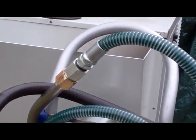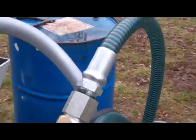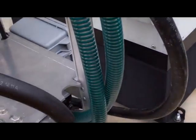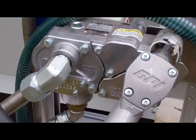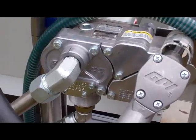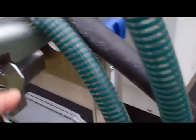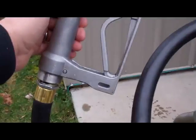Clear suction hose with a stainless steel wand — that way you can see what you're drawing into the pump. 12 volt fuel pump, dispensing handle, just like grandpa had on the farm.